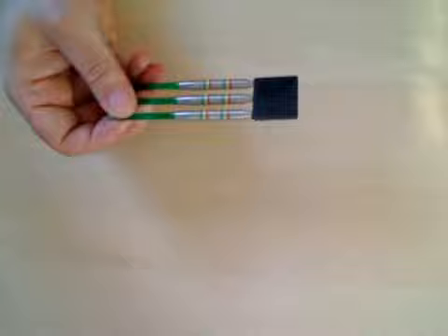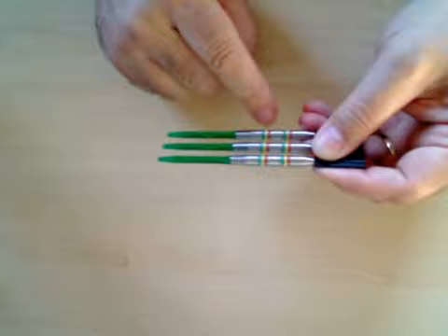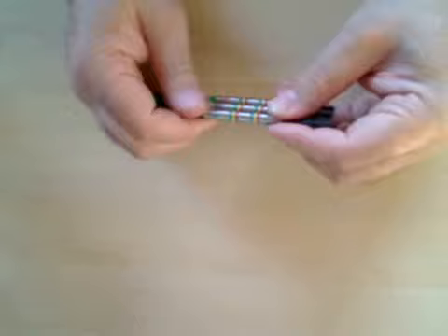This is how they come, and as you can see we've got this tri-fold wallet. Let's have a quick look at these darts. A very colourful set of darts - we've got these green plastic stems with little bubbles in the middle, and we've got some rings cut into the darts with green, yellow and red in there.